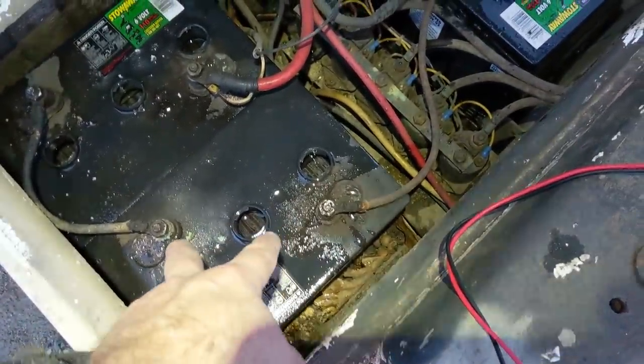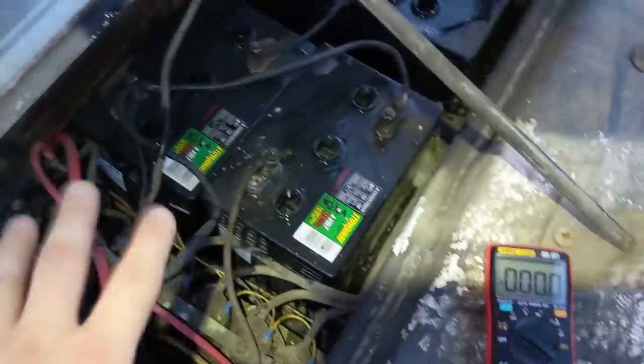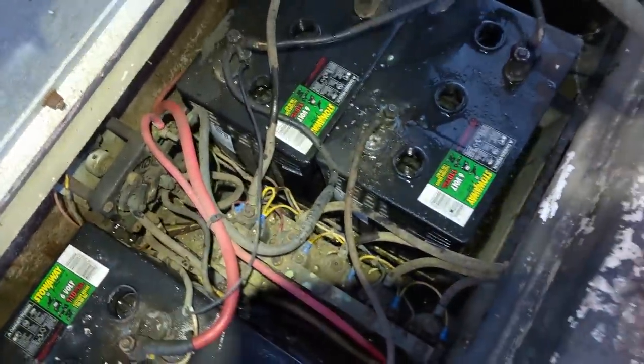Roughly each battery, which is supposed to be six volts, is roughly about two volts. I had 11.43 across the main two terminals.